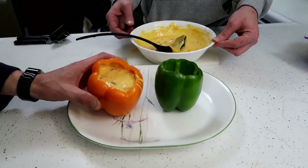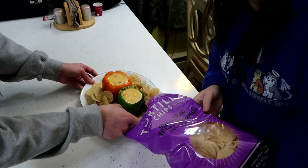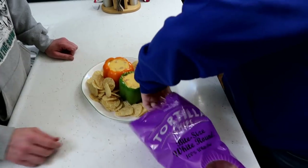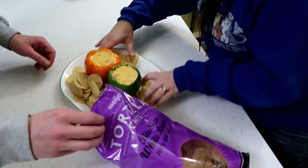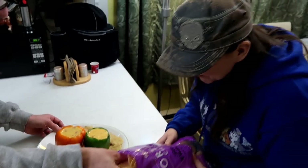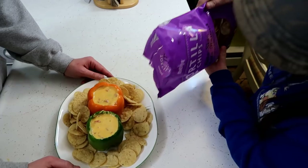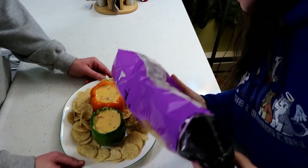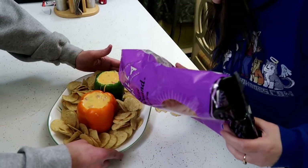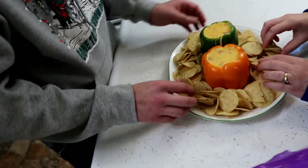We're gonna fill these up and then we're gonna show you our presentation after that. Let's put all the chips out — empty the bag on that. She's got half a bag still there. All right, we're on the side. Look at that teamwork! We need them more in the center because of the edges. We need to do this for an actual game night.